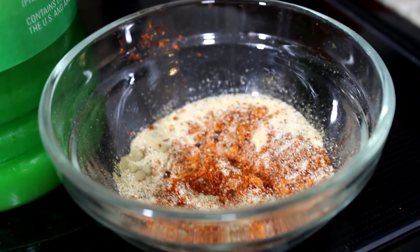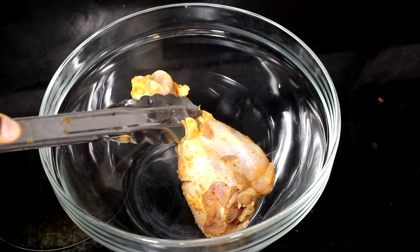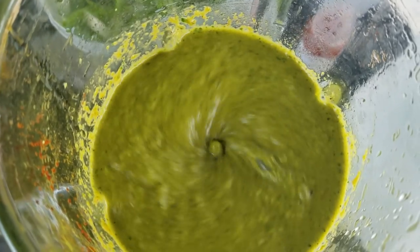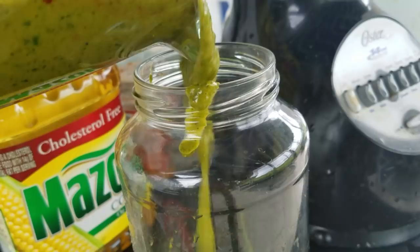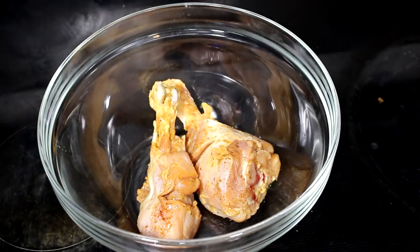I did prep my chicken ahead of time because I want all the seasoning in there. I'm going to add them in this bowl. The chicken we are using is skinless — I did remove all the skin. I also added some allspice, which I didn't show you guys. I'm going to show a clip of how the allspice looks, which I will leave in the description box if you're interested in how to make it. Now I'm going to add my chicken in here.